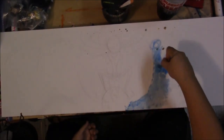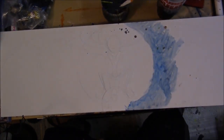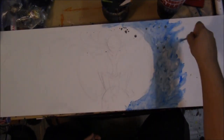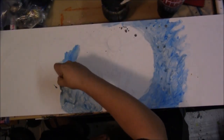Welcome to another exciting edition of Painting with Jesse Ganderilla. I'm Jesse. And I'm Angel. Today we're painting Ryuk from the popular manga and anime, Death Note.